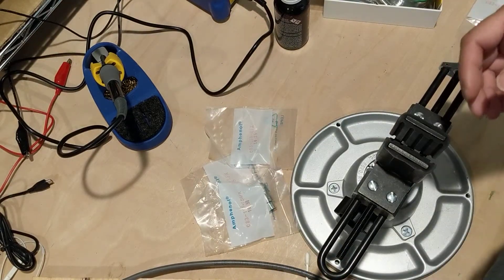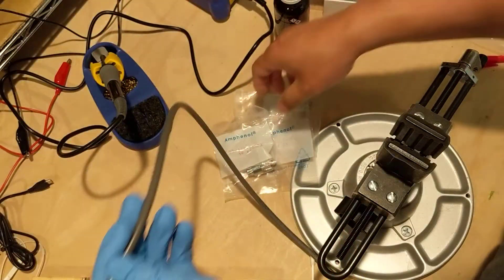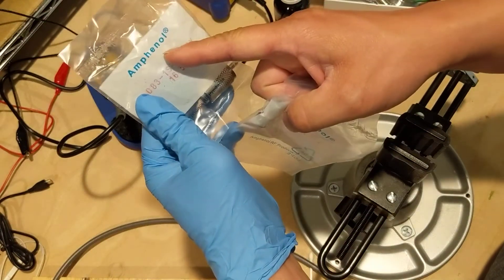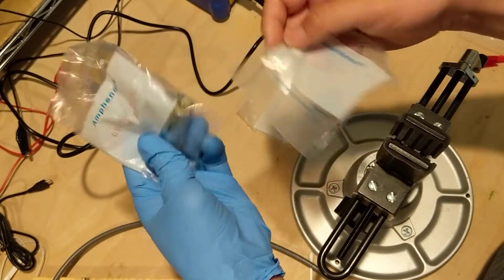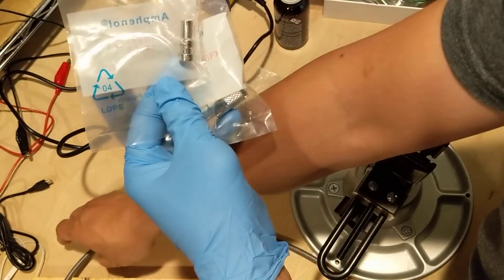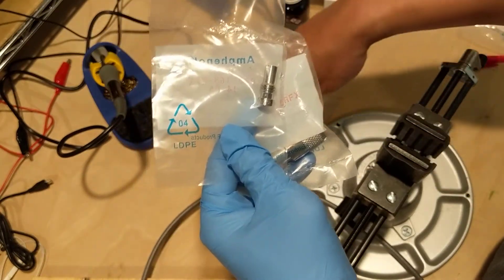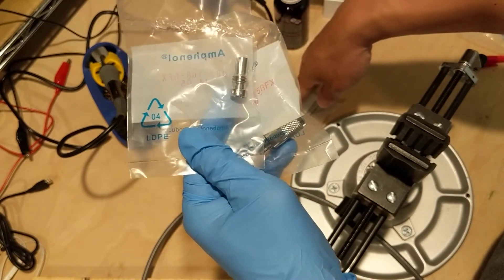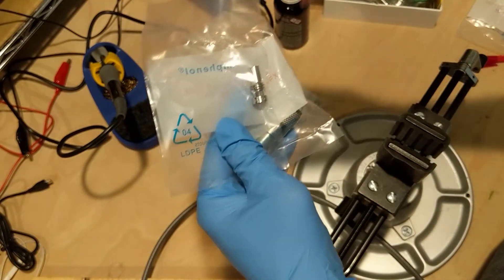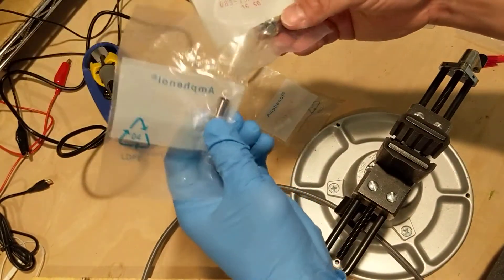Oh hi, good evening. Tonight I'm going to install a connector onto this cable. The connector I'm using is pretty high-end — it's the Amphenol connector and this is for the RG8. I also need a reducer to shrink the size to this. This is RG8X, so 8X is 240, basically it's quarter inch. And this one is for the 0.4 inch, so I need this reducer to shrink it.